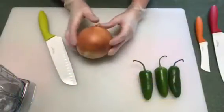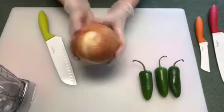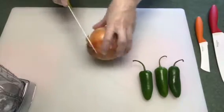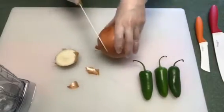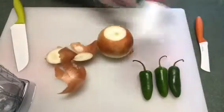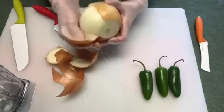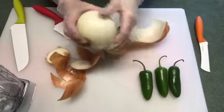For the salsa you need about a quarter to a half of an onion, just depends on how much onion you like. This is a fairly large onion so I'll probably do a little more than a quarter. That cut really good. I'll try this one to see how it cuts. For $20 for the whole set I'm impressed already, but we'll see.